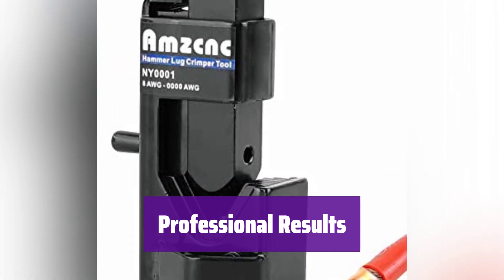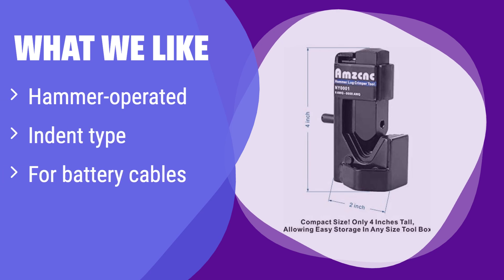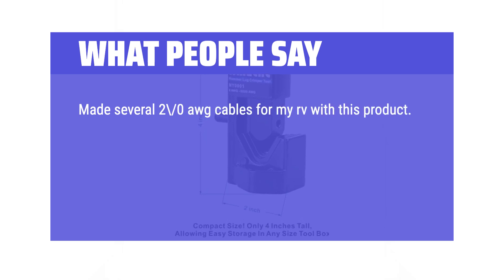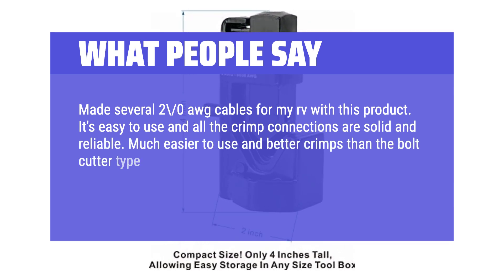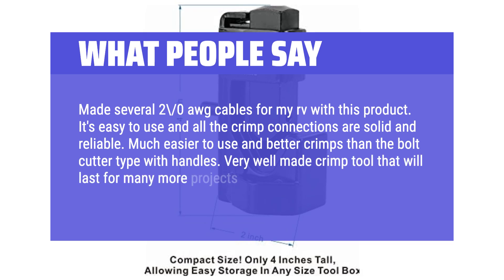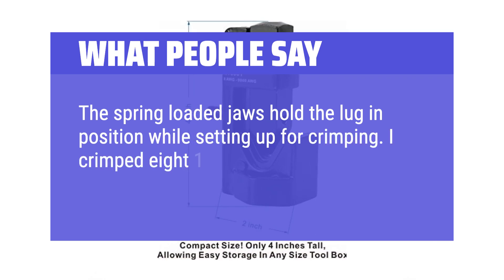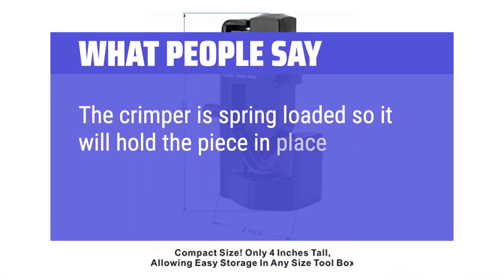It's ideal for battery and welding cables, ensuring safe and reliable connections. What we like: this one is a hammer-operated crimper, perfect for tough jobs. Its indent type makes it ideal for battery and welding cables. If you work with heavy-duty cables and prefer a simple, powerful tool, this is your best choice. What people say: Made several 2/0 AWG cables for my RV with this product — it's easy to use and all the crimp connections are solid and reliable. Much easier to use and better crimps than the bolt cutter type with handles. Very well-made crimp tool that will last for many more projects. The spring-loaded jaws hold the lug in position while setting up for crimping.